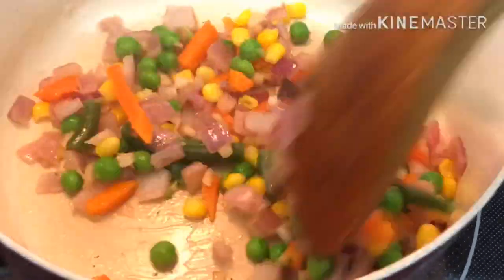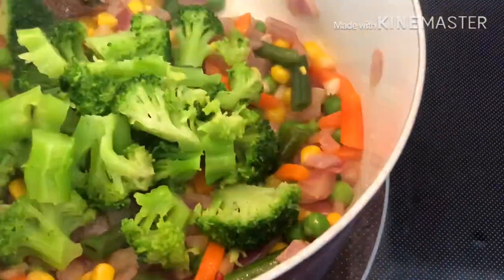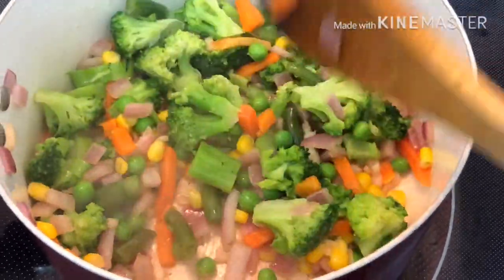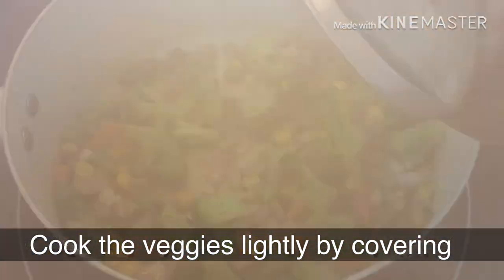We will add broccoli. There are a lot of healthy varieties of pastas available in the market, other than maida flour pasta. If you choose any healthy pasta and cook it, it will be very nutritious and healthy.